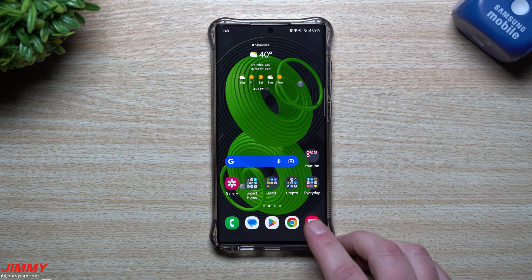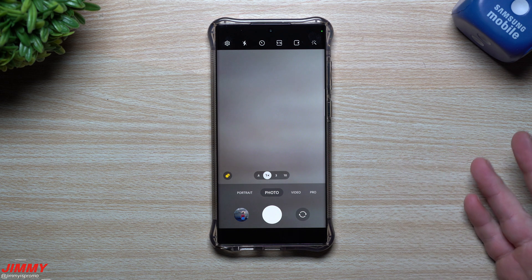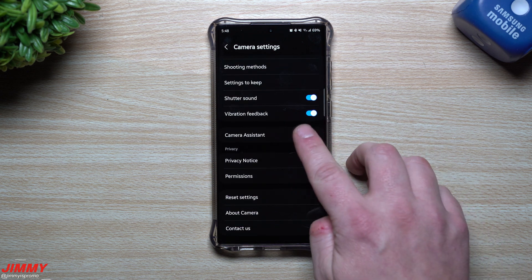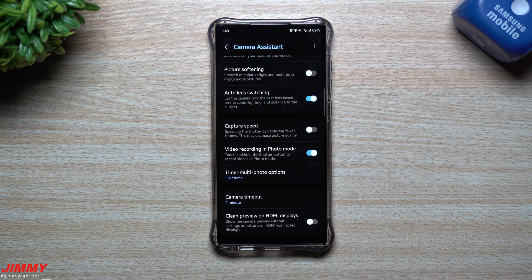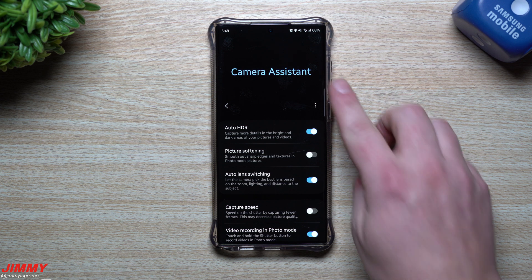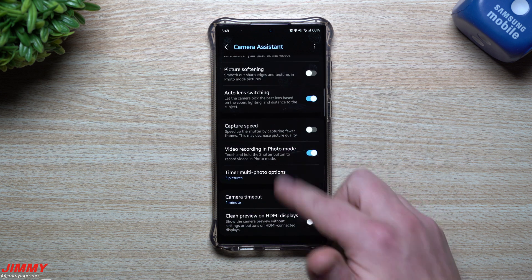Hey everybody, welcome back to Jimmy's Promo. Today we're going to talk about some of the camera features that Samsung talked about at Unpacked that the Galaxy S23 has right out of the box. But I want to show you that there are a few of these that you can currently have before the Galaxy S23 comes out — and it's using Camera Assistant.